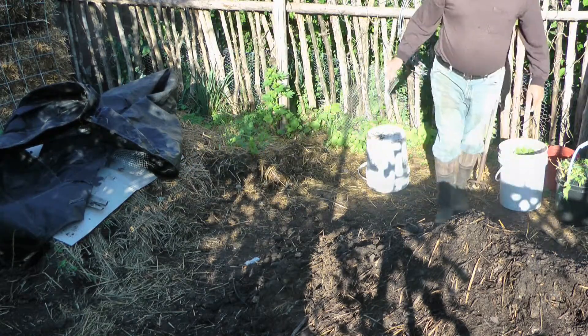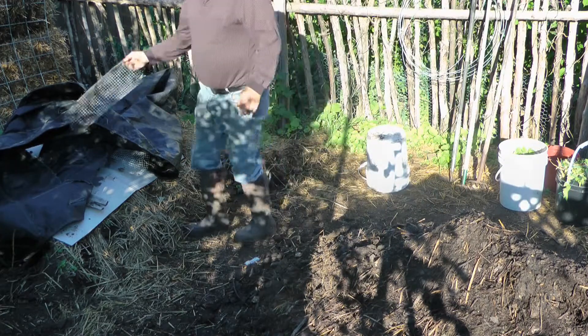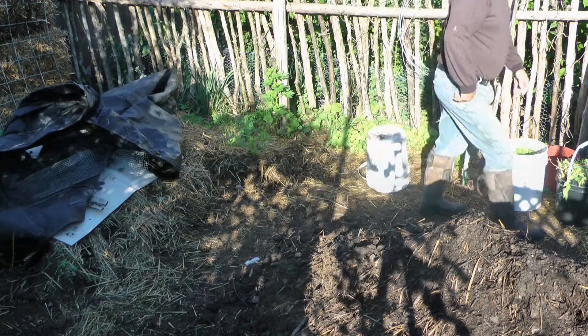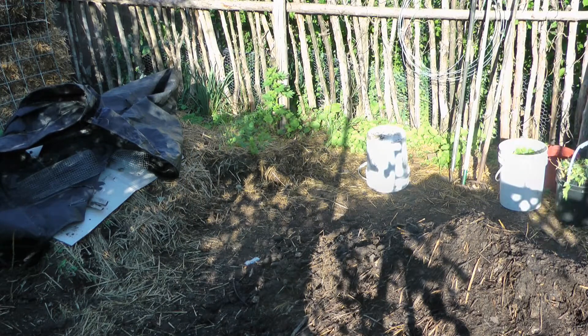She looks good. I'm not going to go too much longer with this. I've got to get some biochar incorporated into it. So I'll do it that long — get that biochar in it.